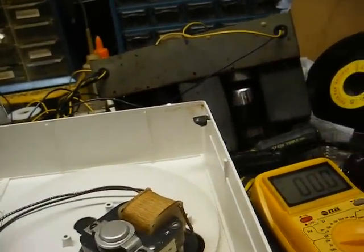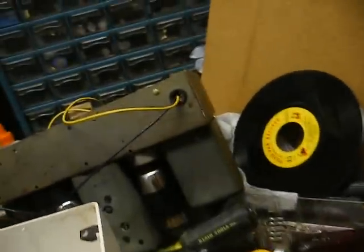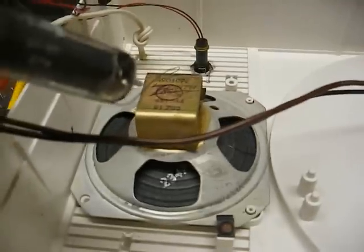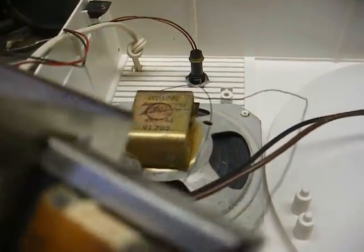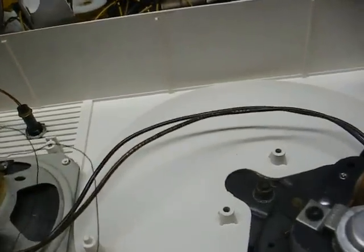The resistor is not running hot at all. And — look what I just did. Let the tube get too friendly with the speaker and I busted the speaker cone. That's nice. I'll have to fix that.